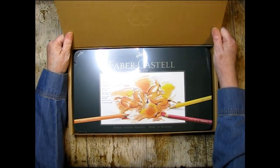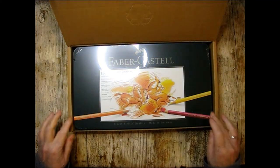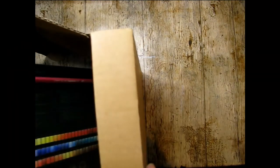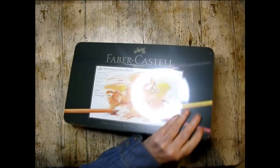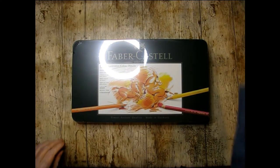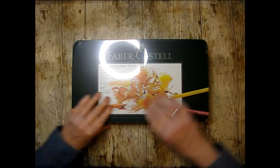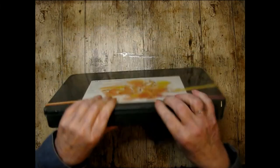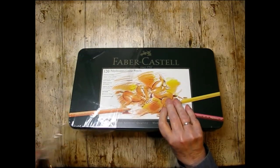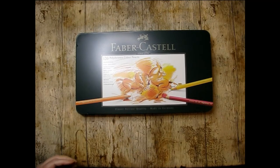Oh yeah, hello baby — 120 Polychromos colored pencils! These are actually a gift from my husband. He gave me like $150 and said buy whatever you want, so I did. My previous set of Polychromos was a 12-pack, which I absolutely fell in love with. So yeah — let's see!